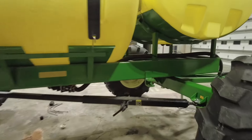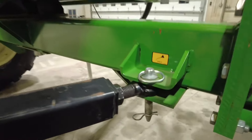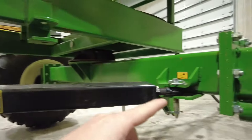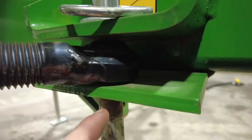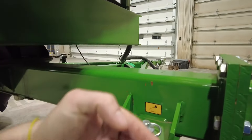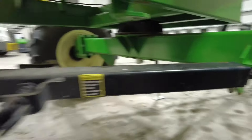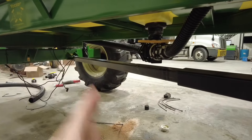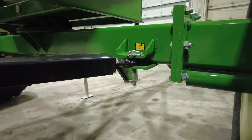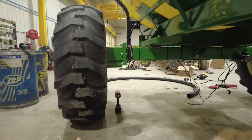This is where you lock in the all-steer mechanism. There's a linkage right here that runs from the rear axle up to the front axle. When you connect it right here to the front and turn that tongue, it will drag the rear axle with it — they're tied together. You'll do that in the field so that the front tires and the rear tires are in the same track.